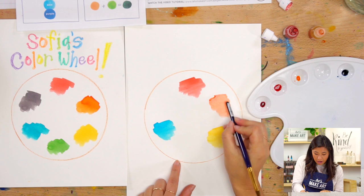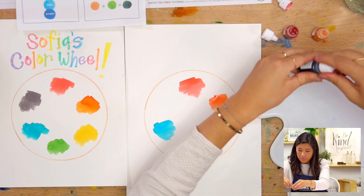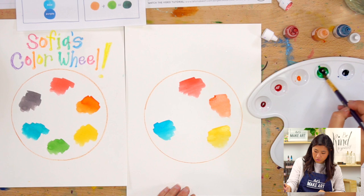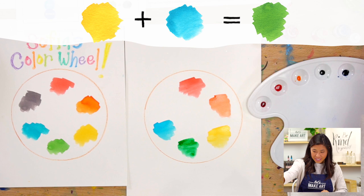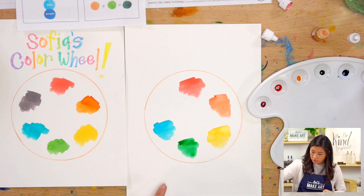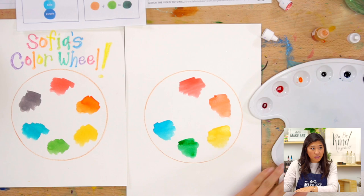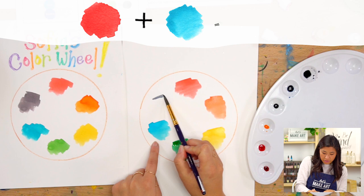Now let's keep going around our wheel - yellow and blue. Let's mix those together. I'm going to do one drop of yellow and one drop of blue, and swish those around. Yellow and blue make green! I like that green - that's a good green. Now let's do our last one. We're going to mix blue and red together. One drop of blue, one drop of red. I'm going to mix those together - blue and red make purple! Purple!